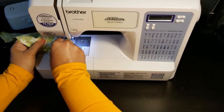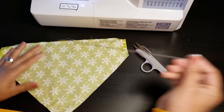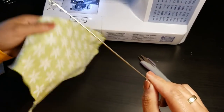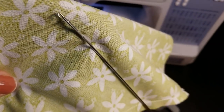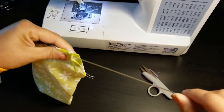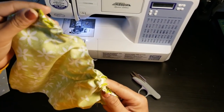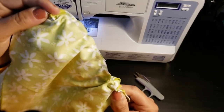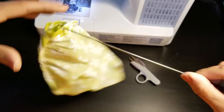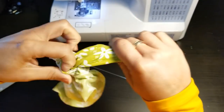I have this hook — a hook and eye tool. There's a little hook at the end; this is really good for turning things inside out when you have a small opening. Stick this little hook right inside, hook it onto the end of your fabric, and then pull your fabric through. Hold with one hand and pull the bandana through with your other hand.